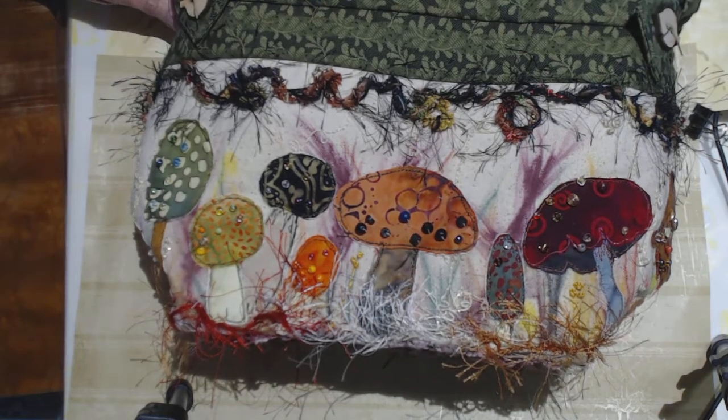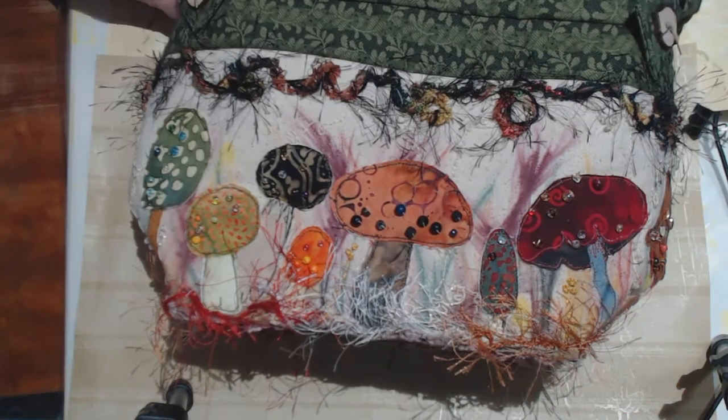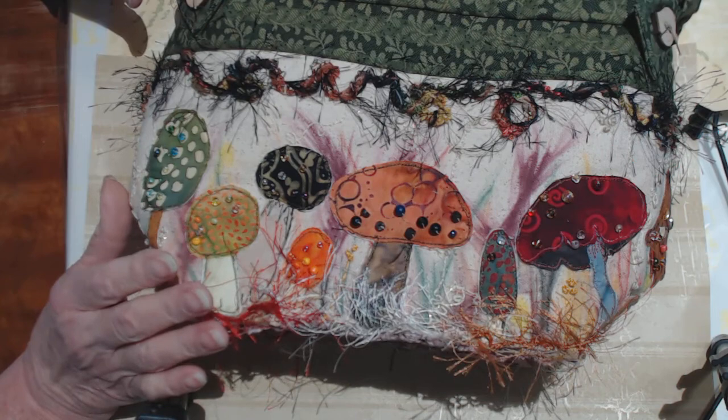Hello, this is Suzanne in Ohio. I have a follow-up quick short video here about these fabric mushroom appliques and how I finished this basket.